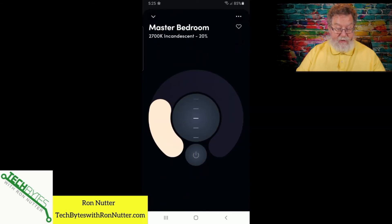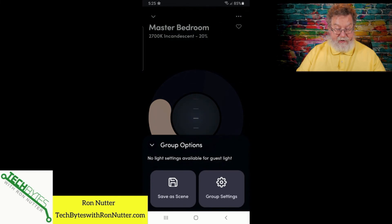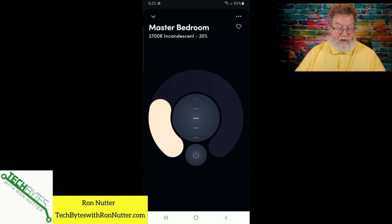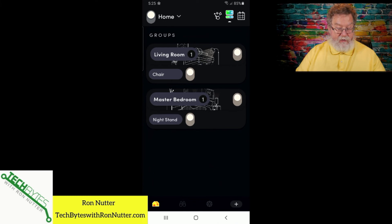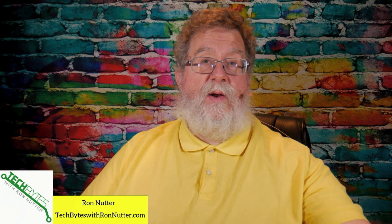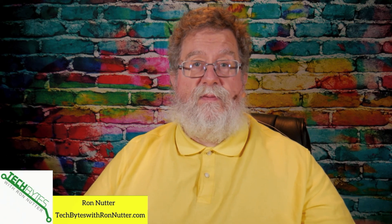You can either tap on the master bedroom and the three dots there — if you tap on the three dots, that will let you change just the group. Go into group settings and you can change the group name there. So if you want to just change the group name and not move the bulb, that's fine — you can just recreate a new group. You can also change the graphic image, but I've always just left that be. So that's one way to do it. The other way is to go in through the light bulb's three dots — you can rename it there and then go into the group.